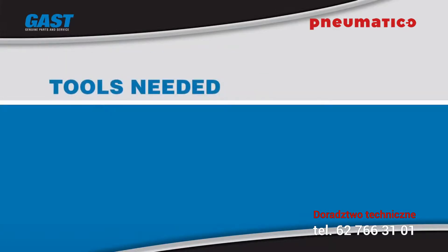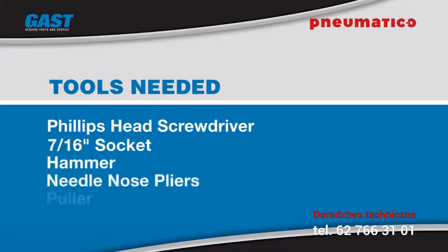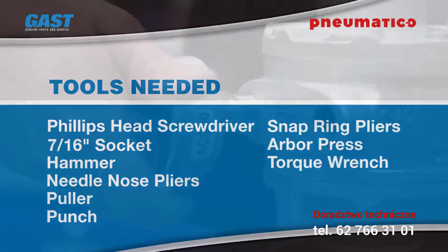You will need either a Phillips head screwdriver to work on the 4AM, or a 7/16-inch socket for the 6AM. Additionally, you'll need a hammer, needle nose pliers, a puller, a punch, snap ring pliers, an arbor press, and a torque wrench. Let's get started.